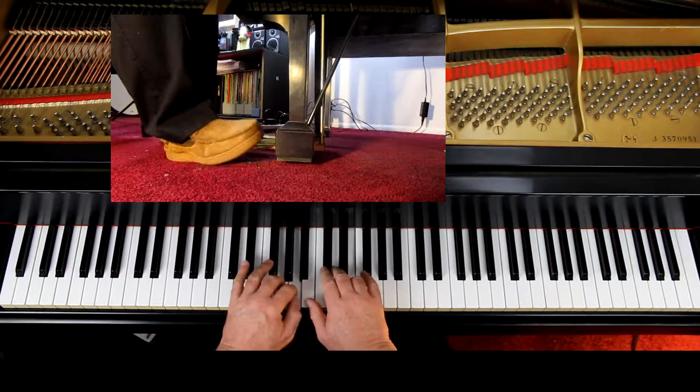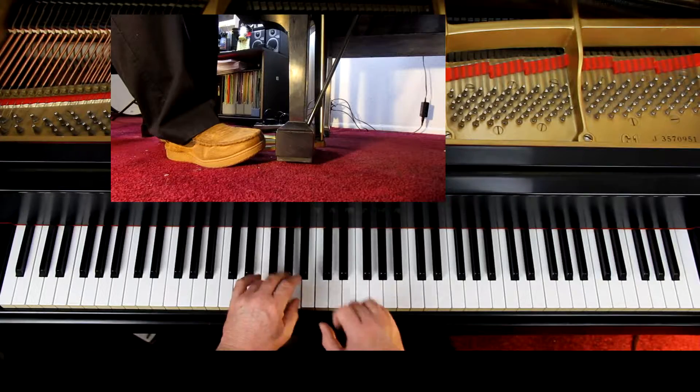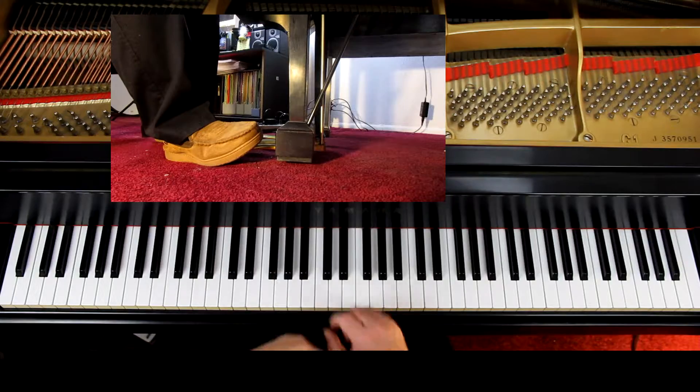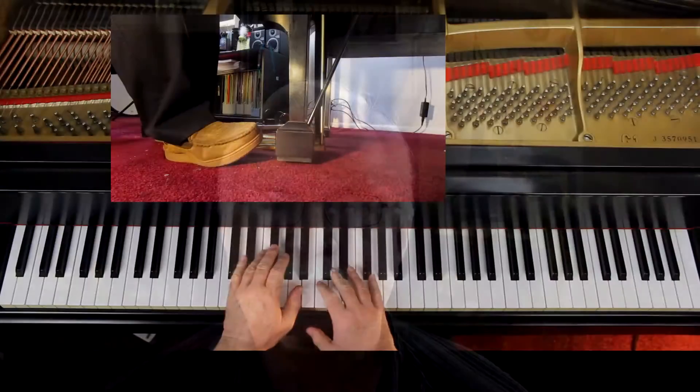I don't agree with their pedal markings. Let me point out a couple of things here. Take a look at the end of the first line — the phrase ends with the last two measures. They are telling you to hold the pedal off, and I say no. You would lift it up when you get to the quarter rest, so you get silence before you start the next phrase. They are telling you to hold it up and start the phrase without any silence, and I disagree. I think it should be this.